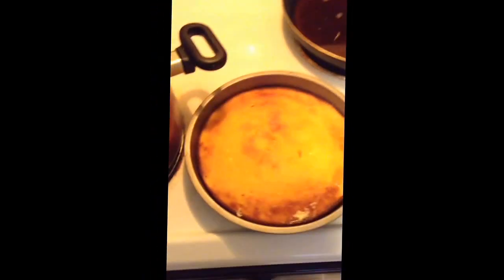And my pan of cornbread. So I got some chicken and dumplings and some cornbread. Alright, y'all. Peace.